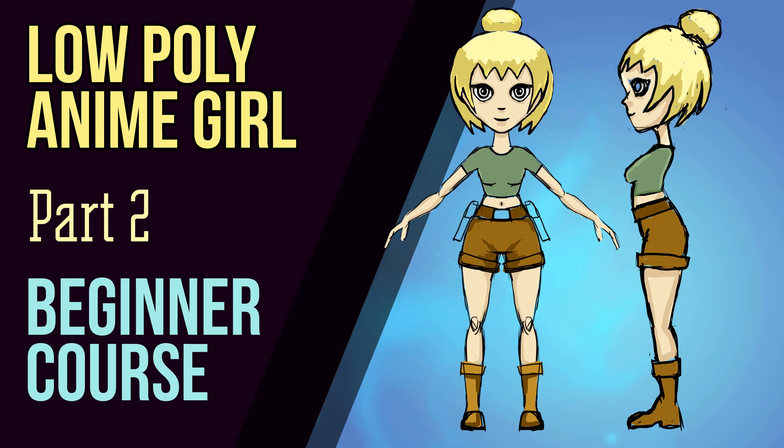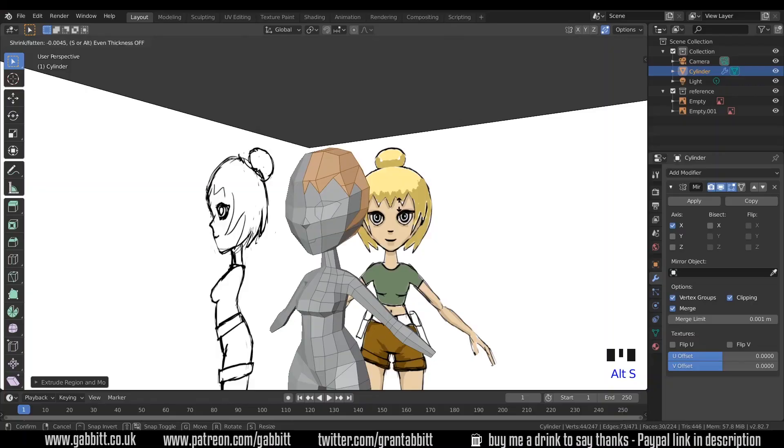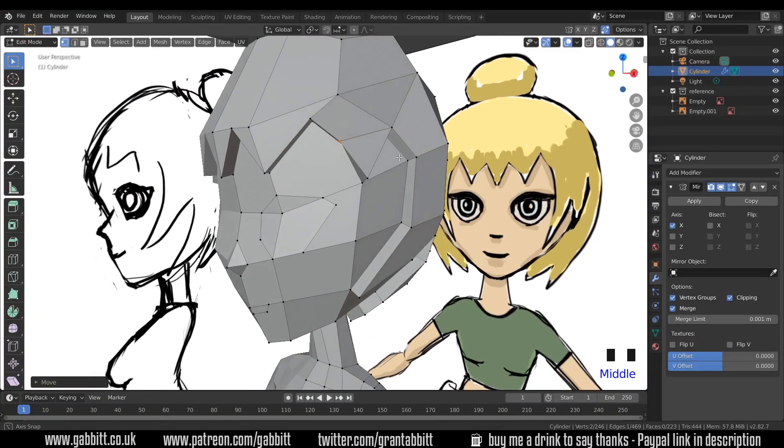Hello and welcome to Gabbit Media. I'm Grant Abbott and today we're working on the low poly anime girl. Do check out the links in the description for the playlist — we're on to part three at the moment. Also check the links for my detailed course on character creation and check the playlist on my channel for other free courses. In today's session we'll be working on the head and hair.